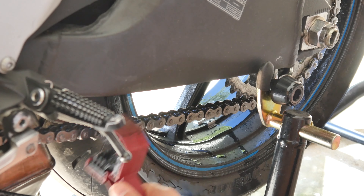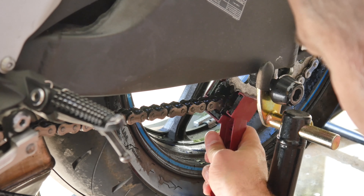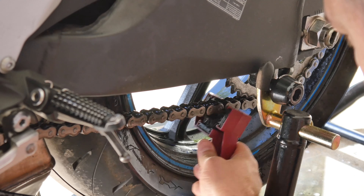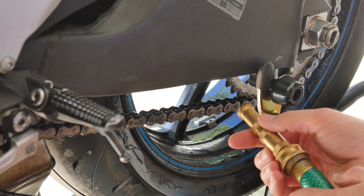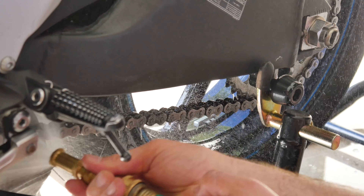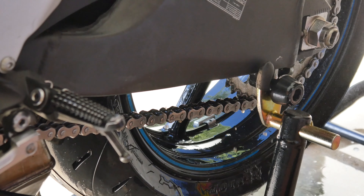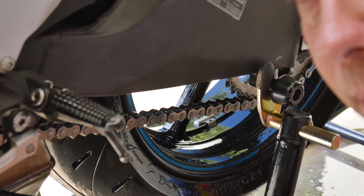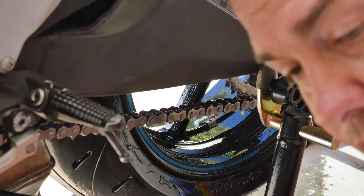Take my grunge brush and make sure I get it clean on all sides, then spray it off. You'll repeat this process until you've gotten all of your chain clean. I'm going to go ahead and do that now and I'll see you again in just a few minutes.